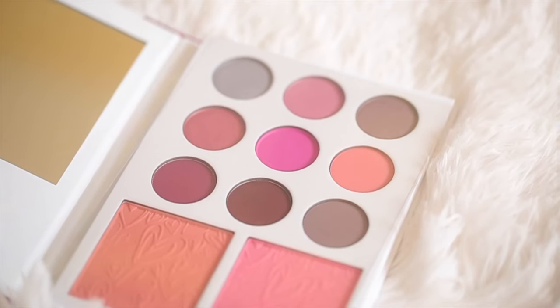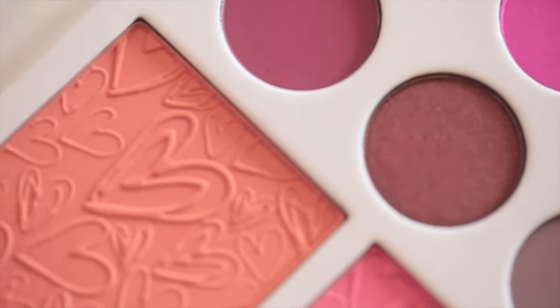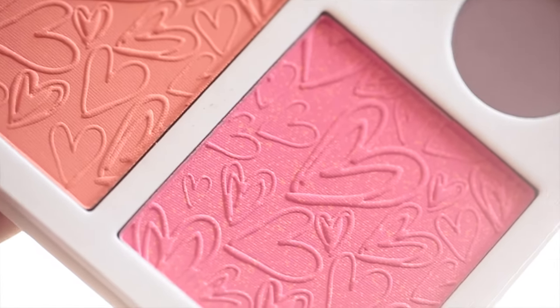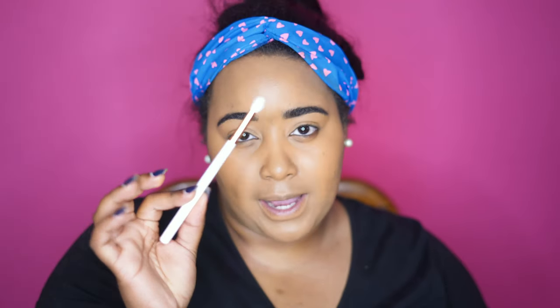Today I'm going to be playing with the Kylie's Diary Kai Shadow palette — this is new, from her Valentine's Day collection. We're going to open it up, and it comes with nine shadows and one blush. I'm also going to use the Kylie brush that came with her Royal Peach palette to apply the shadows.